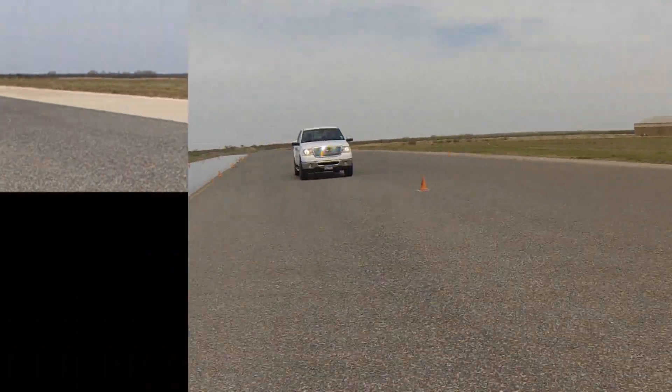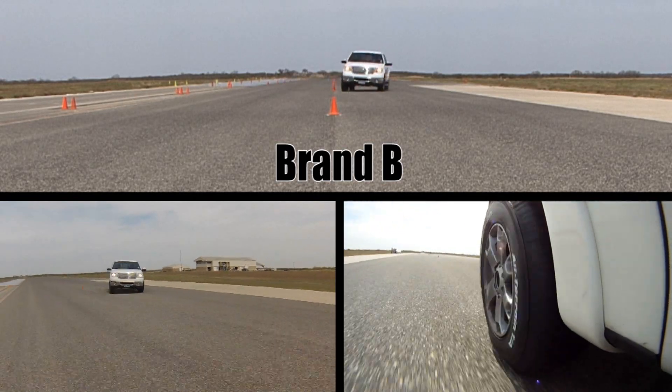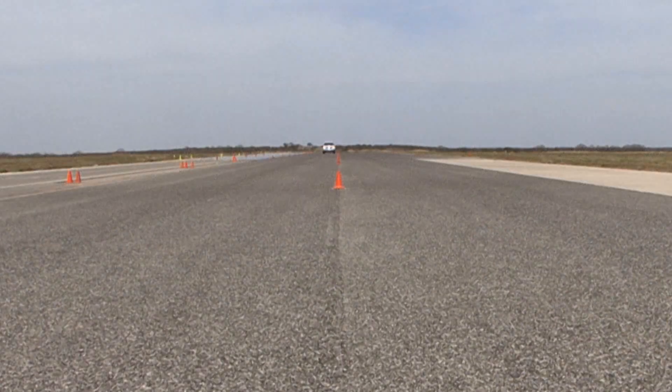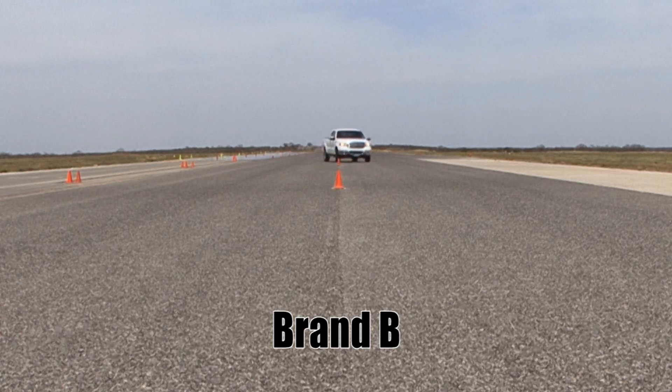Now Brand B. We have a similar scenario to Brand G. You can see, due to the tire's slower response, how out of shape the vehicle gets at the end of the slalom.